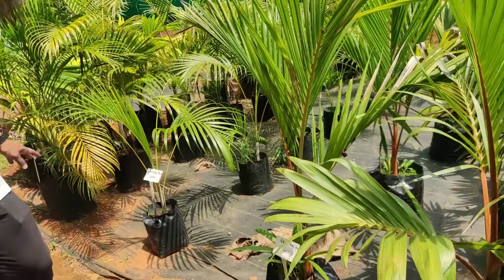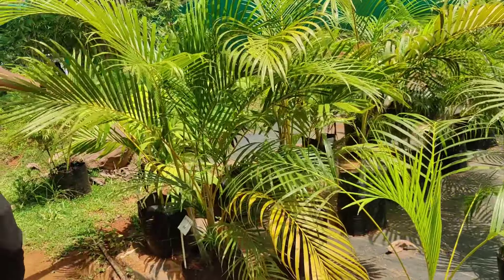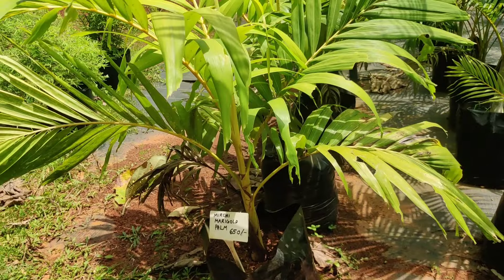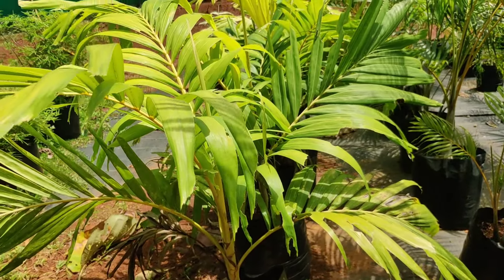This is the Red Palm. Ariekel Palm. This is the Mirchi Marigold. This is a very good one and the first one. It is considered costly — the first one is 60 to 70 rupees.